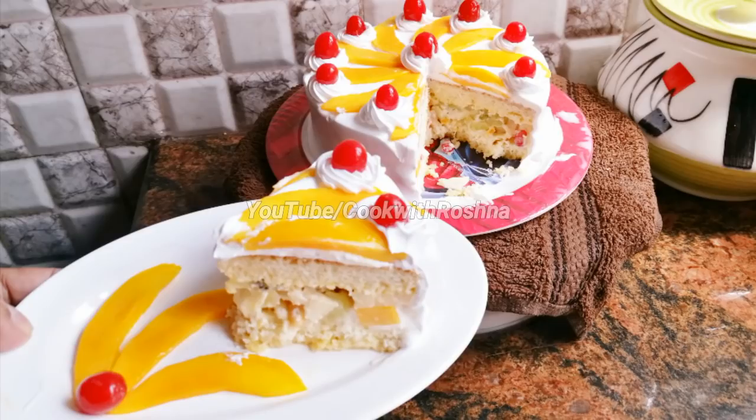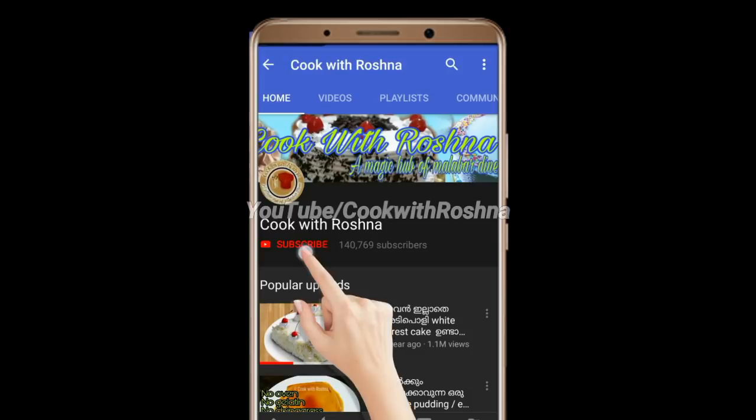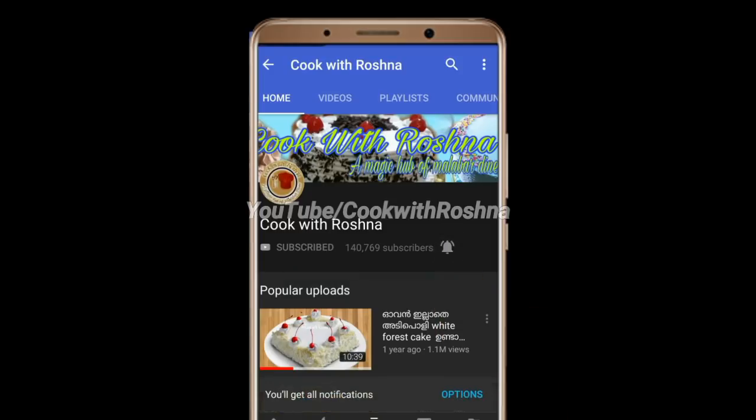This is a special summer cake, which is very tasty. If you like this video, don't forget to subscribe to the channel.